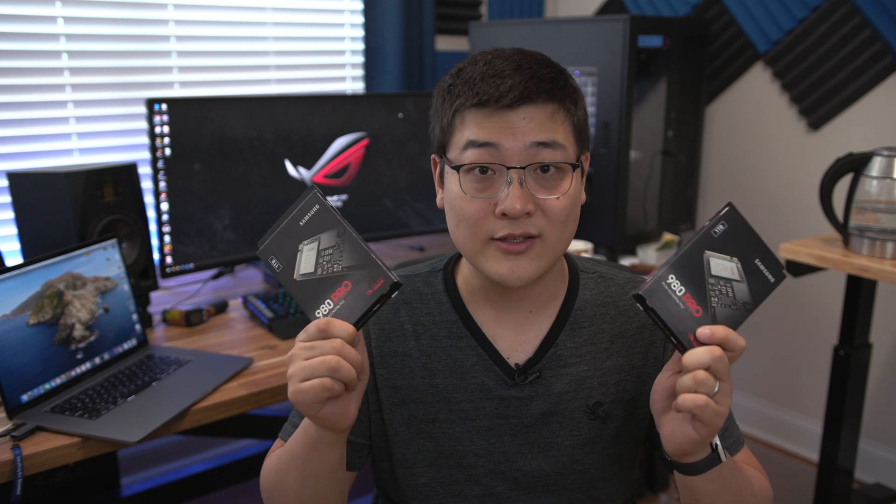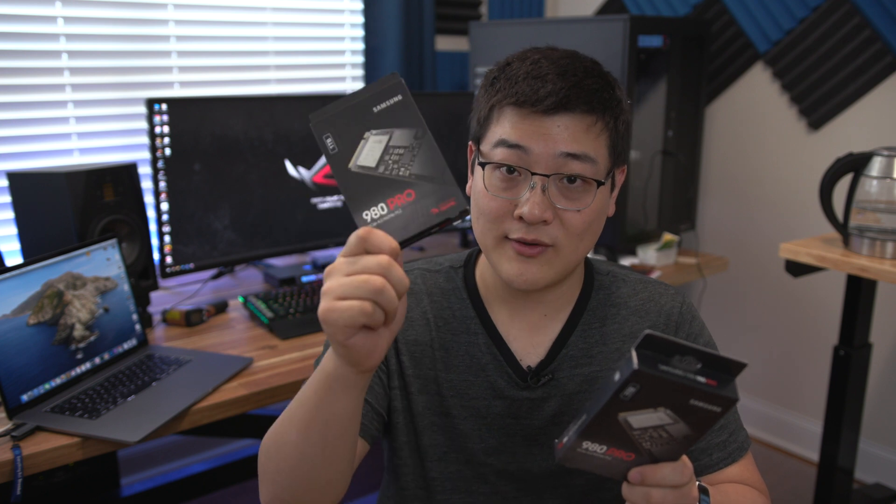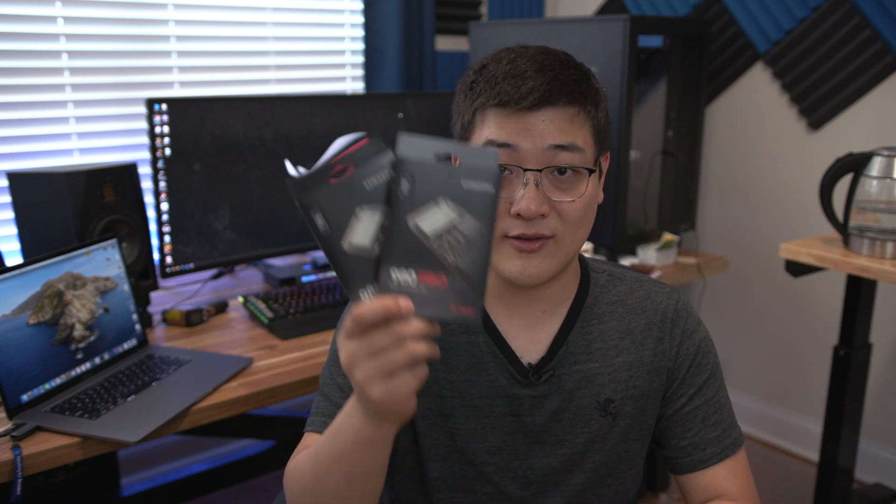Hey, what is up guys, it's Stan here back with another video. Samsung recently announced and released the 980 Pro M.2 SSDs. These are Samsung's first PCIe Gen 4 SSDs, so it's a pretty big deal. I've got two of these here today, so I'm going to be installing both of them into my system, running benchmarks on one of them, and then running benchmarks on both of them in RAID 0, installing Windows on them, and then running another set of benchmarks. We'll see how they perform and how RAID 0 works on these two M.2 SSDs on my Threadripper system.